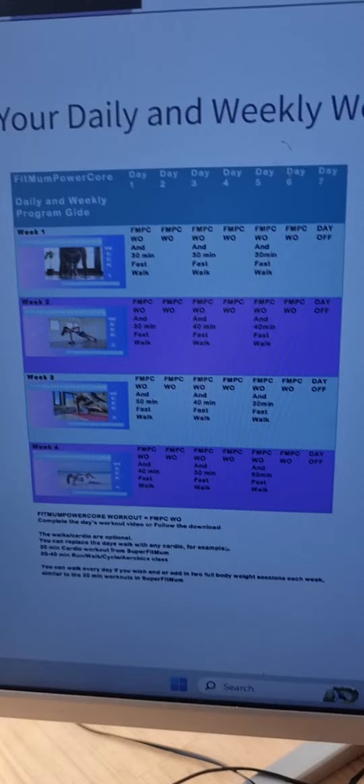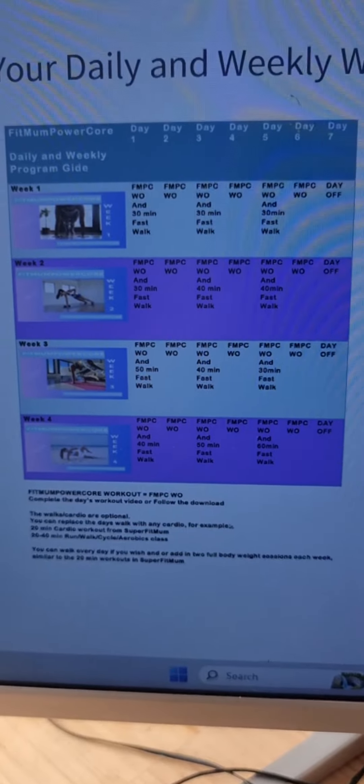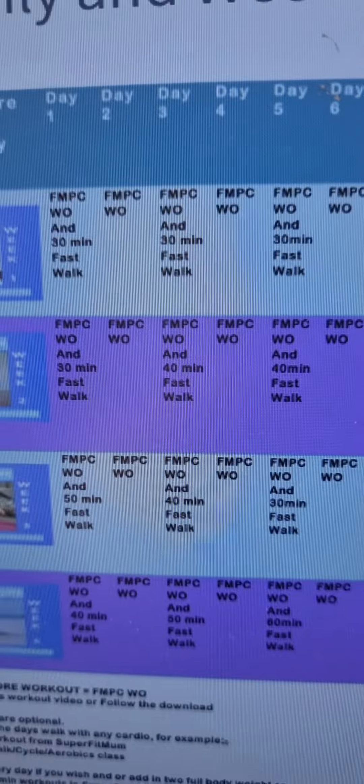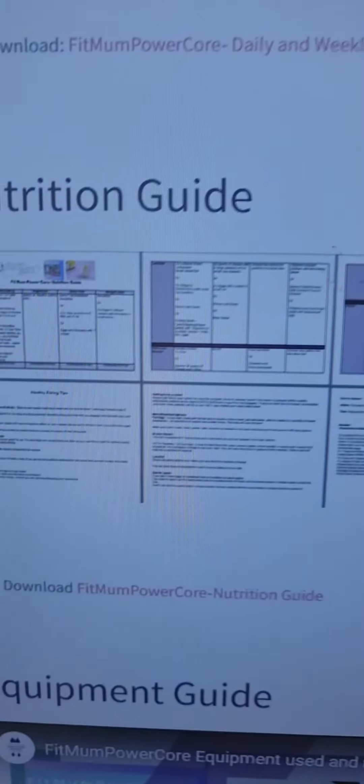And then this is your daily and weekly workout plan. You can right click on this and download it. It goes through when you need to add the workouts on each week and what else you can add in for more results. Going down, we've got your full nutrition guide.